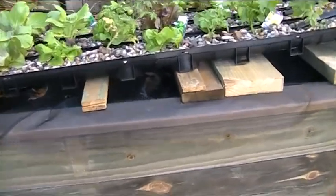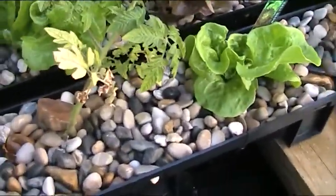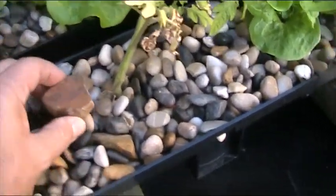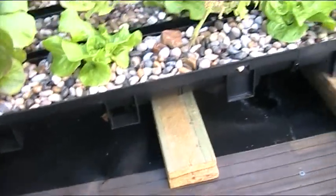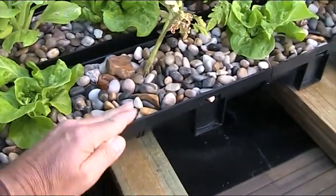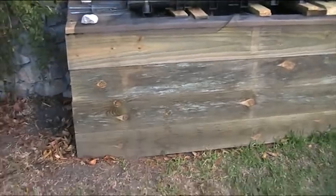I didn't use clay balls, I just used gravel. On the bottom we've got mostly larger grade gravel, and that helps the water flow through a little bit quicker, because originally it was running too strong and the water would just run straight over the side. But that seems to have fixed itself now — I've turned the pump down a bit.